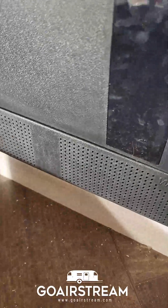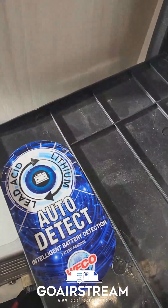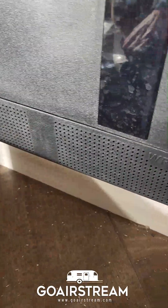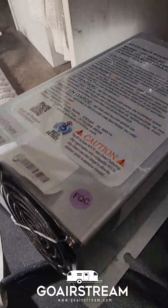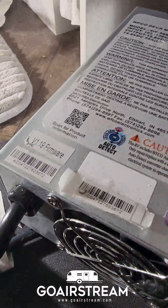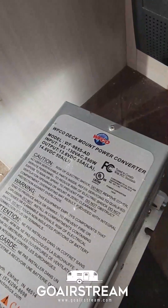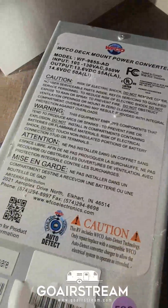The new Progressive Dynamics is installed. The old WFCO is out — it does not work very well, as everyone probably knows. Right now it's quiet — no fan running. The WFCO was always running the fan, always in lead-acid mode. I could only get it into lithium mode if I let the batteries drain 30-40%, turned it off, then back on — and it would stay blue for maybe half a day before switching back to green. I just couldn't deal with it anymore.